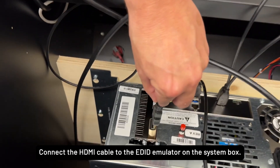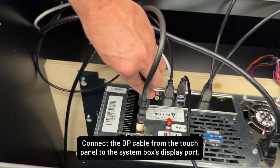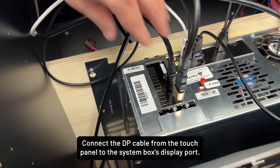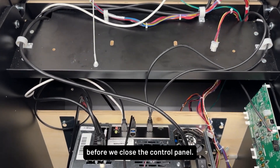Connect the HDMI cable to the EDID emulator on the system box. Connect the DP cable from the touch panel to the system box's display port. Take a moment to double-check your connections before we close the control panel.